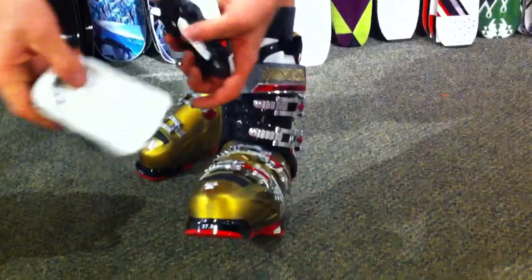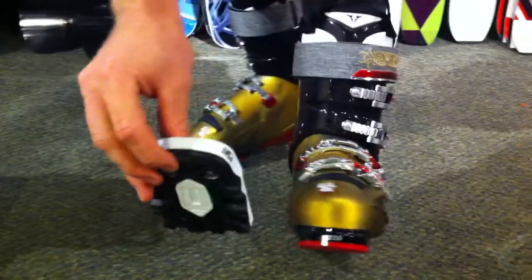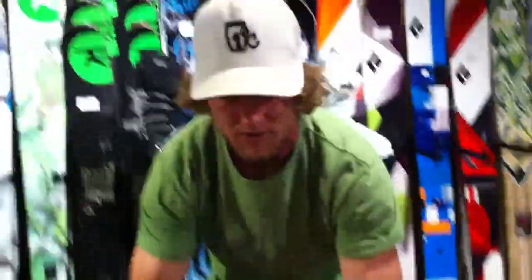The Bodacious also has interchangeable sole blocks if you're running a Dynafit or a Techfit binding. And I think it will rally down the hill pretty fast. It feels good.